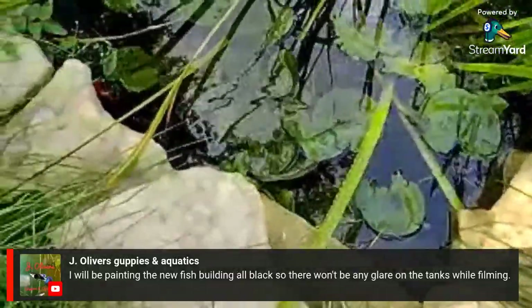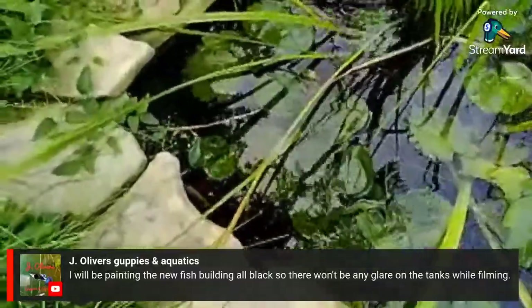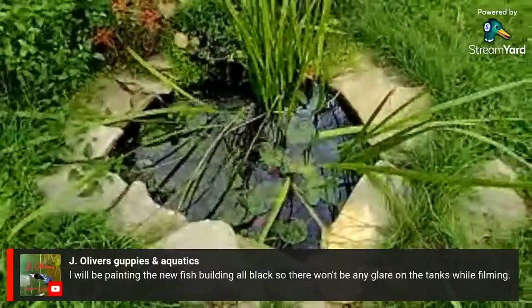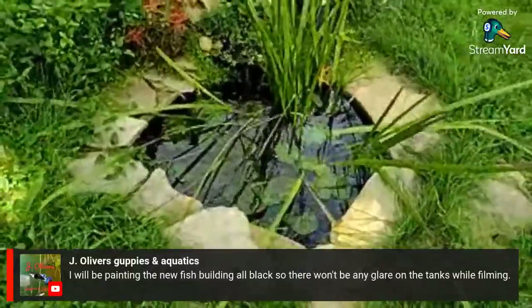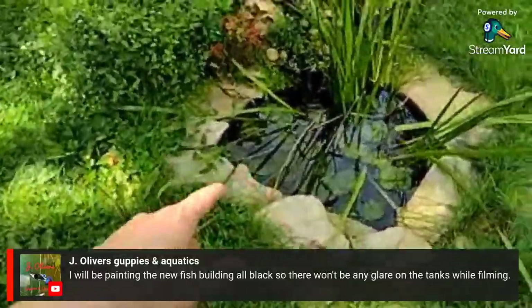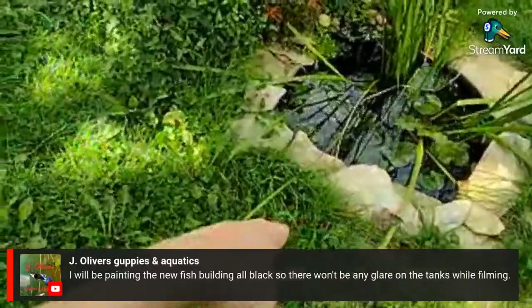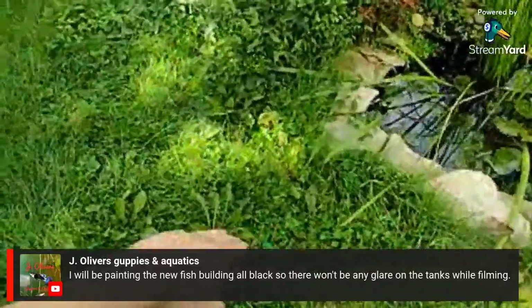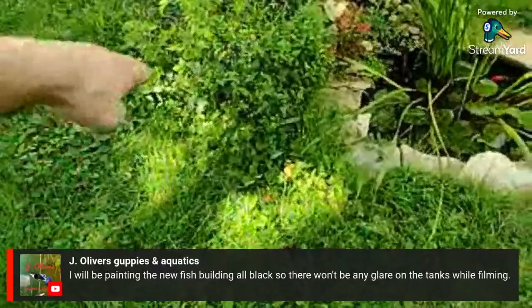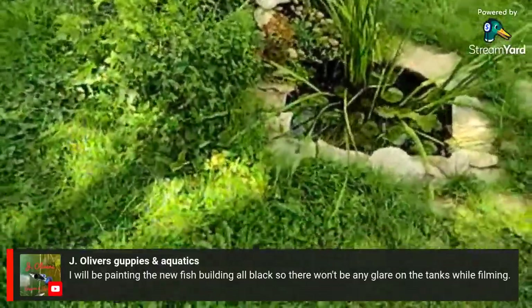The koi is getting a decent size — still plenty small enough to stay in here, but his body itself is probably about six inches including all his finnage. I want to basically cut the pond out even more and then wrap it around to make it kidney-shaped.